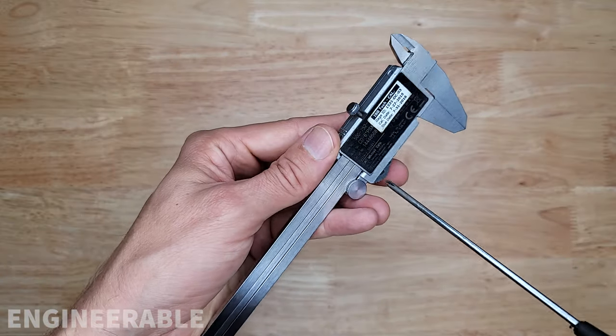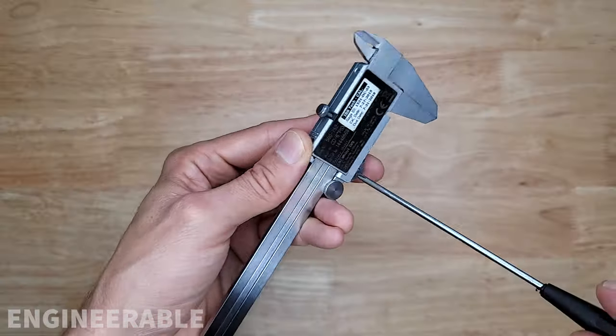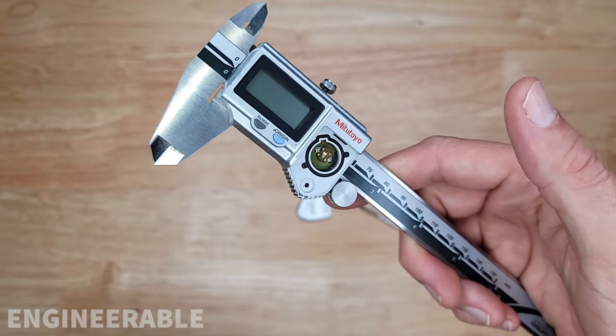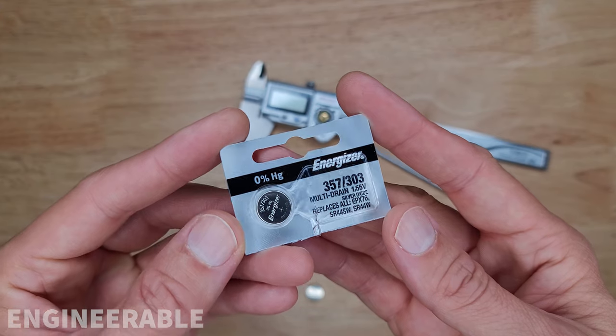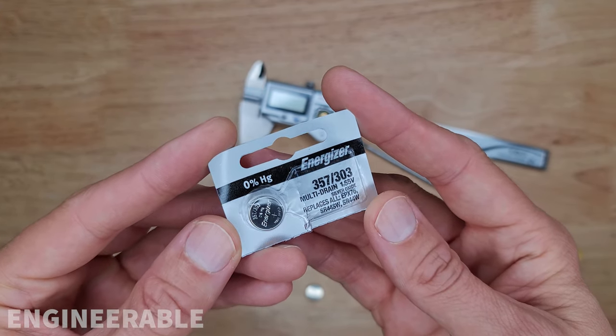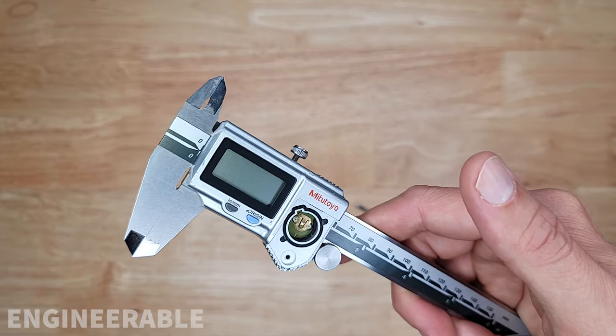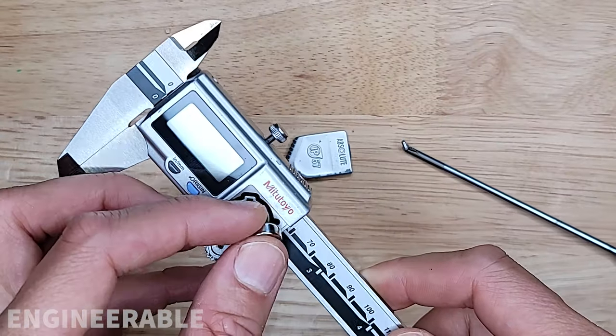First you remove the old battery, and this one requires a screwdriver since it's sealed. Don't lose that screw. Now you're going to put in a new battery. You want to make sure that you're using these 357, 303 silver oxide batteries, because the silver oxide batteries last longer in the Mitutoyo calipers. So put the new battery in.